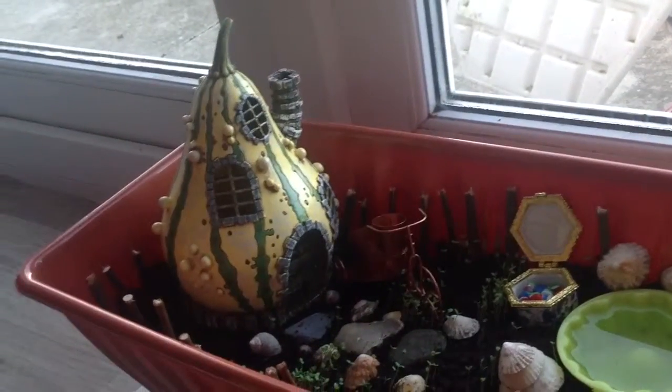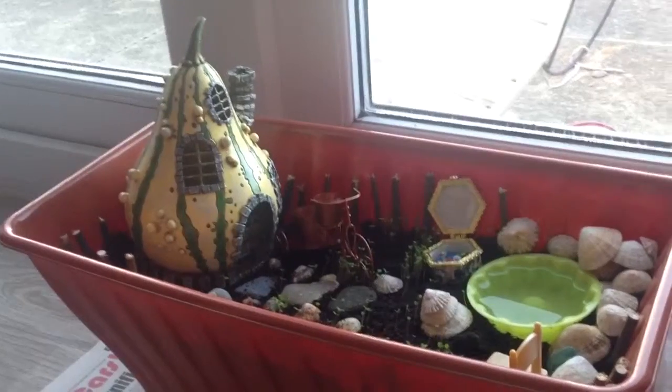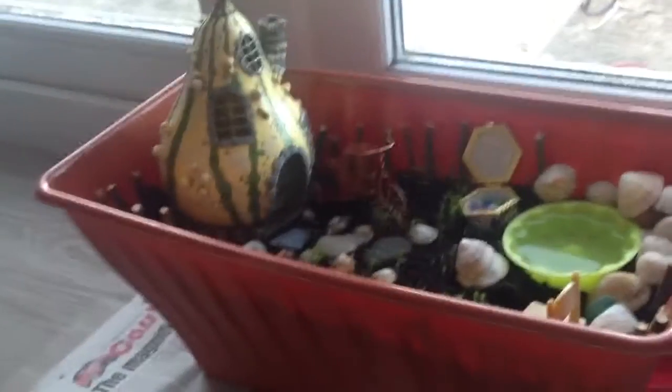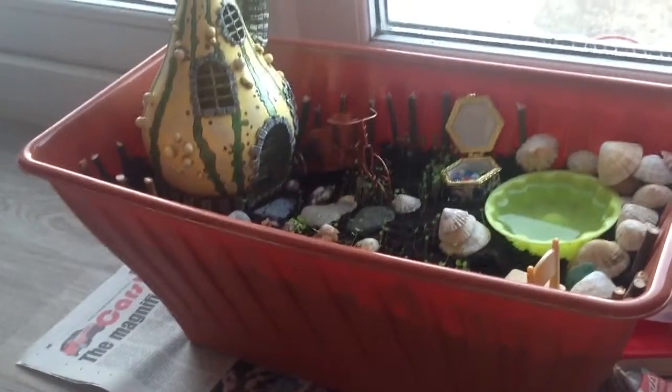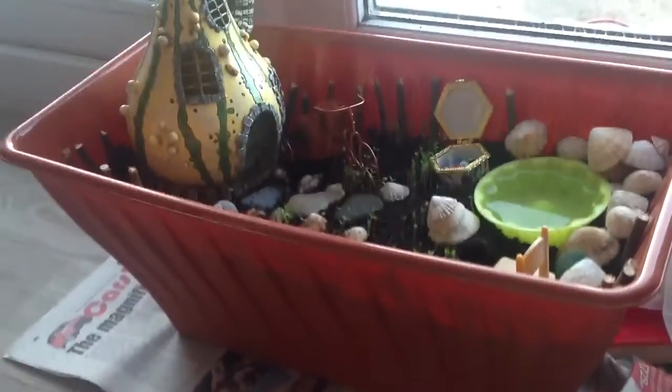So the house was £15 and the bike was £4.50.